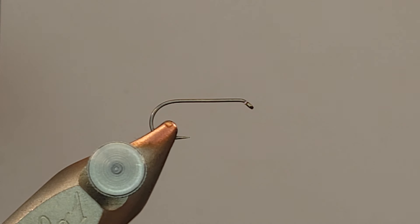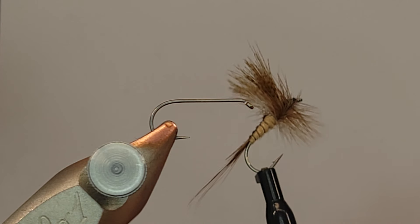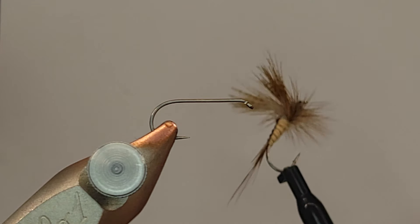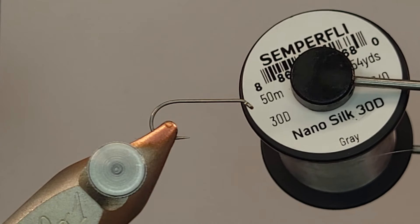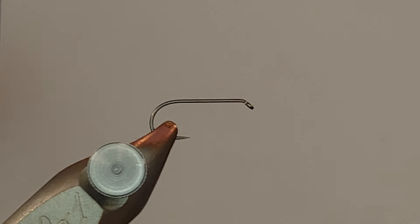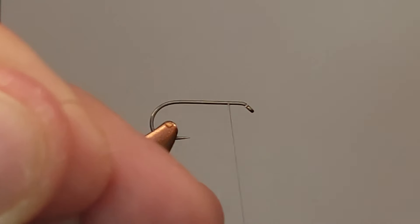This is a tutorial of how I tie my March Browns. When we're done, that's kind of what we're going to end up with. It's tied for the most part like a typical dry fly, but March Browns have quite a bit of distinguishing features — a lot of modeling — so there's some stuff I try to mimic. I've got a size 12 dry fly hook, and I'm going to use my 18/0 nano silk that I use for pretty much all of my dry flies.